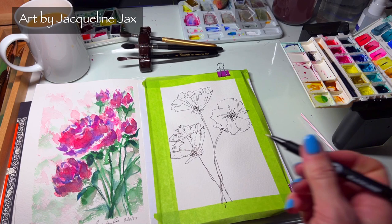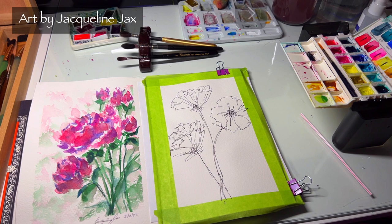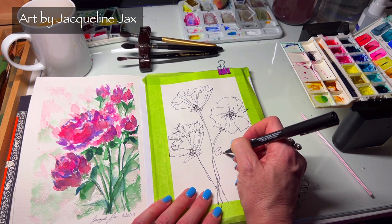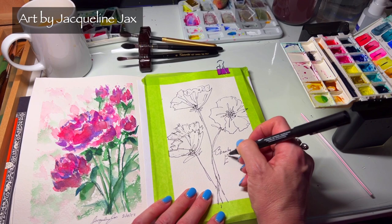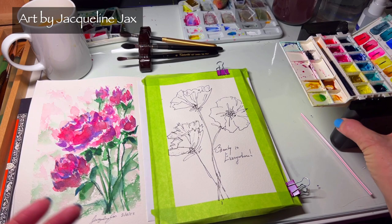We could put some words on there — something inspiring. We're going to write 'Beauty is everywhere.' So nice — just a nice little card. Now we're going to take one of my Tenterito brushes.